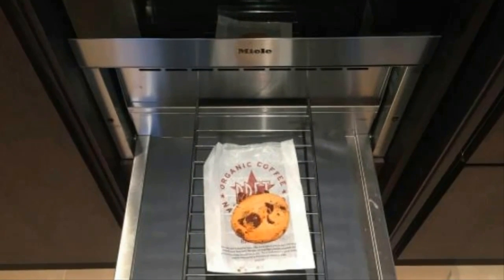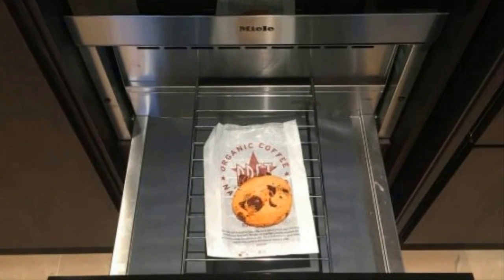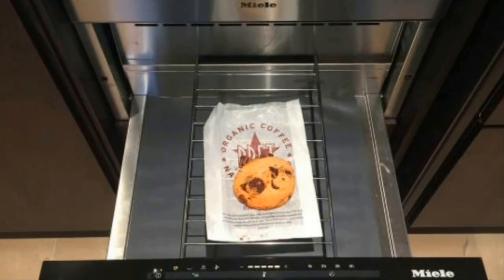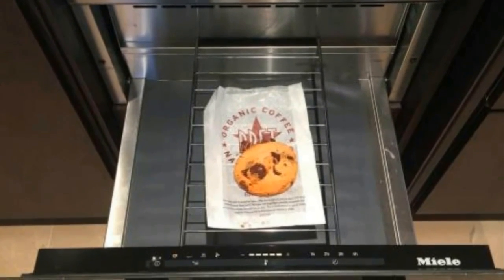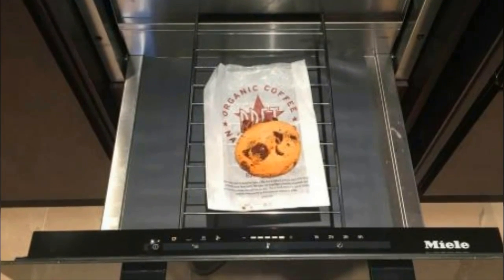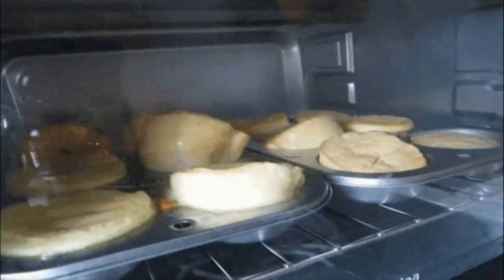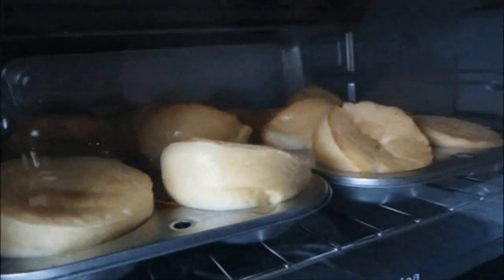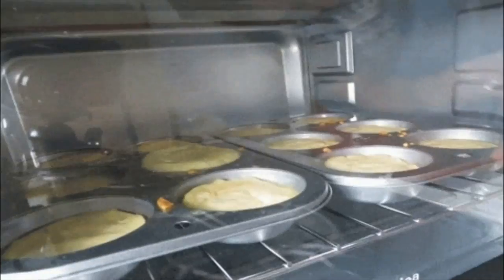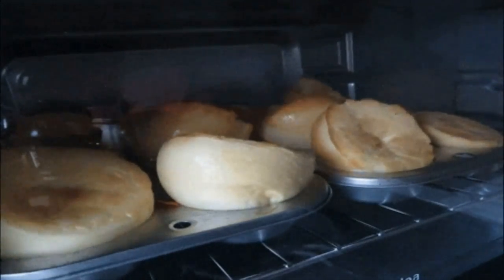Warming drawers have become accessible to everyone as prices have become more affordable than in the past. Many freestanding and slide-in ranges sold today feature a warming drawer instead of a storage drawer underneath the oven. While there's nothing that demands you use your warming drawer for its intended purpose, it's helpful to know that your oven includes this function.